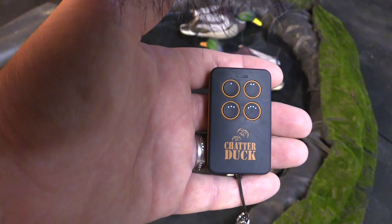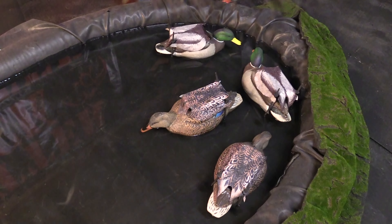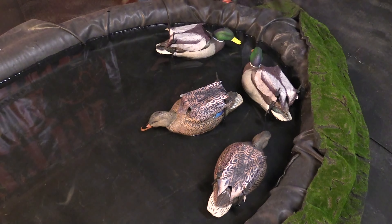There are four buttons on our custom remote control. Button one: Chatterduck Cadence, the loudest of the Chatterduck sounds.